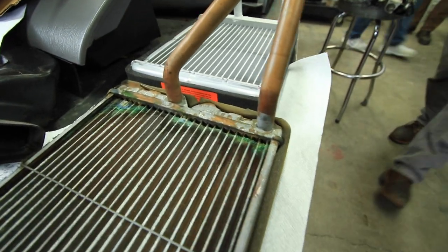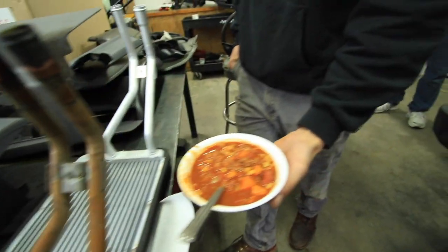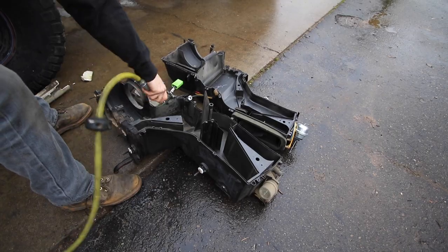With the new heater core unboxed and ready to go, marking the halfway point in this job, it was certainly time for some of Rock and Road's celebratory chili. Just a quick dust off and then we're ready to reassemble the box and install it back in the vehicle.